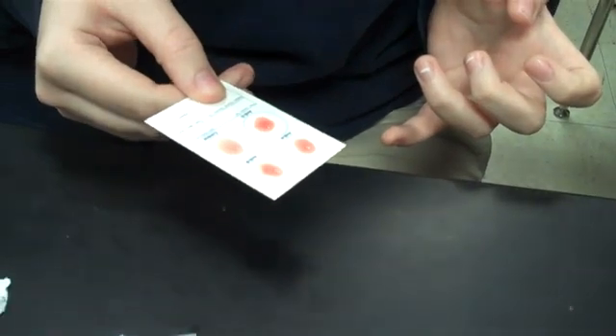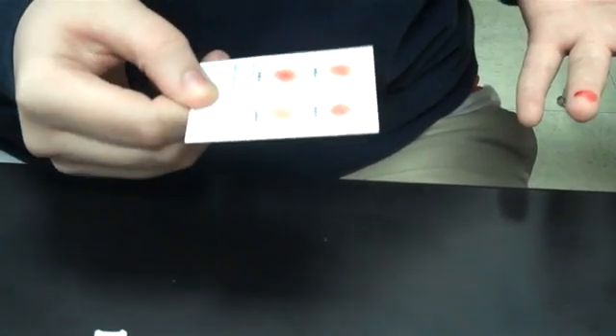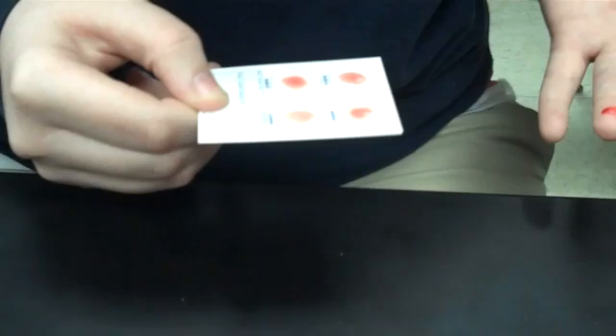Just tilt it back and forth slowly, kind of let it roll. Just let it do that for a few minutes. You might start to see it thicken or clump on one of the circles, which would indicate that that's what your blood type is.